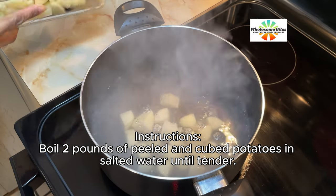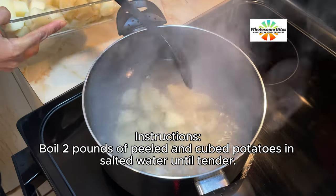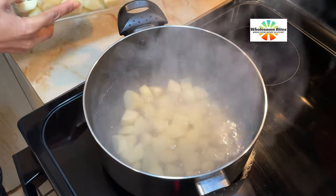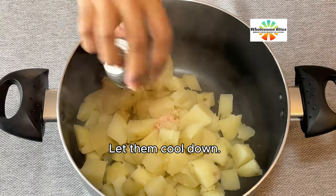Boil 2 pounds of peeled and cubed potatoes in salted water until tender. Drain and mash them, then let them cool down.